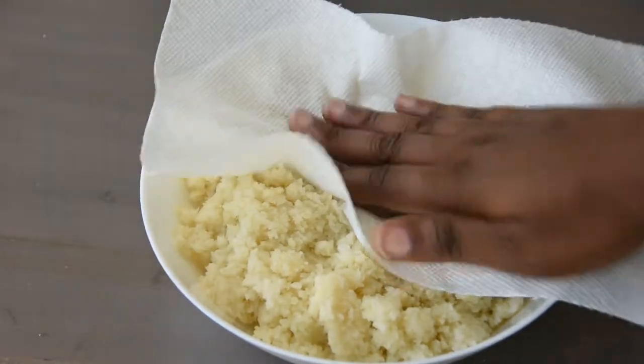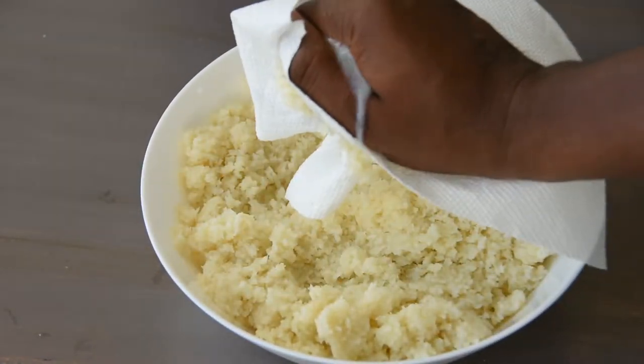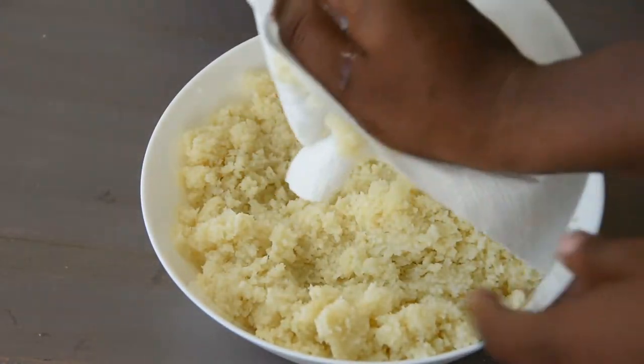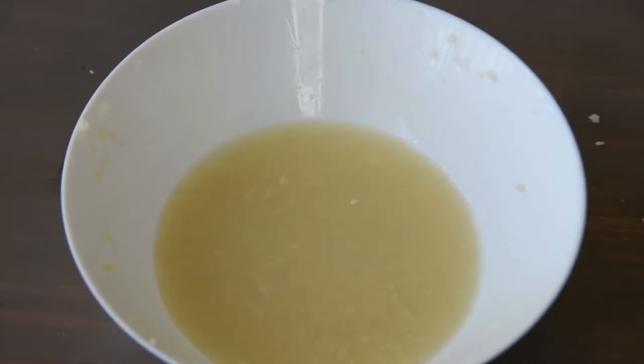Even though you steamed it, the cauliflower is still going to have a lot of moisture. You don't want soggy tots, so use a heavy-duty paper towel, cheesecloth, or sieve to get rid of the extra moisture. Cauliflower juice, anyone?